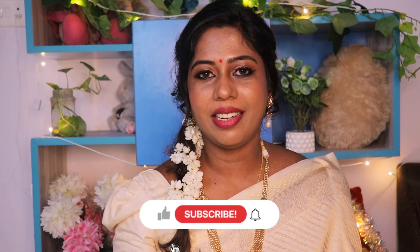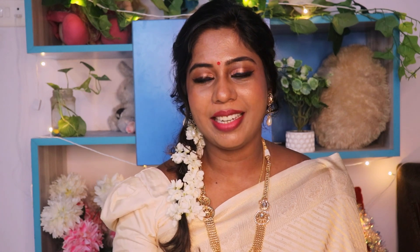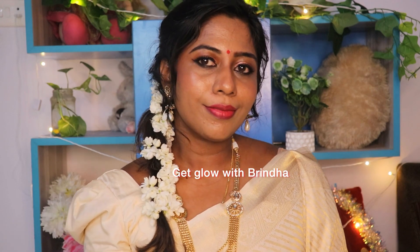This is the finish. I am going to finish this using very few products — there are many steps to follow but it is easy to follow for a festive season. Please like this video and subscribe to my channel. Take care, bye!